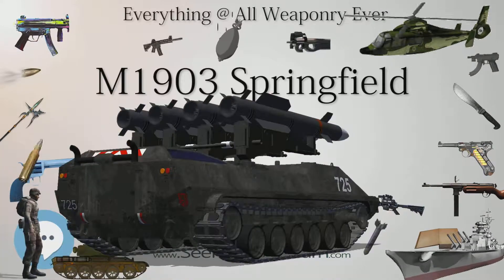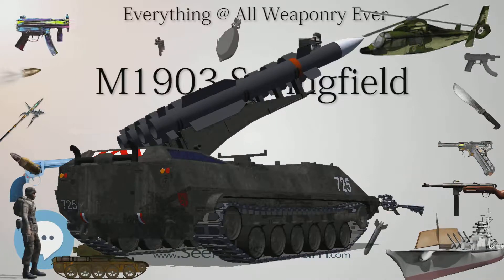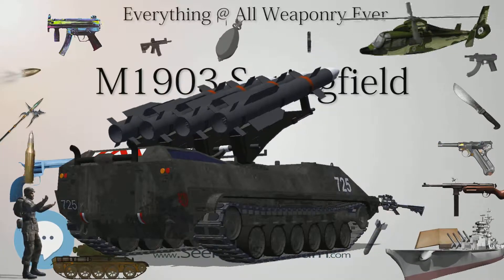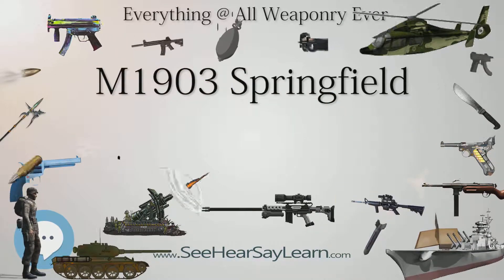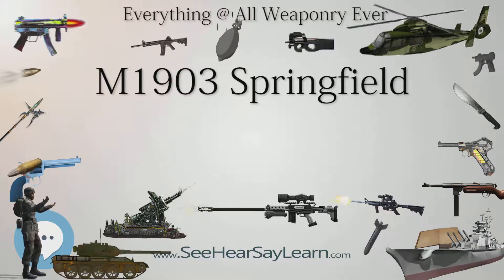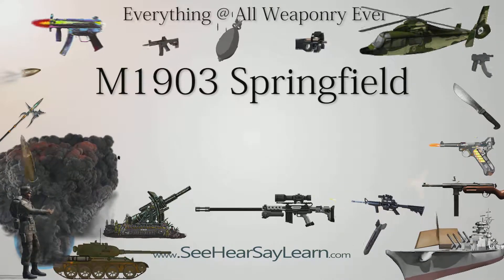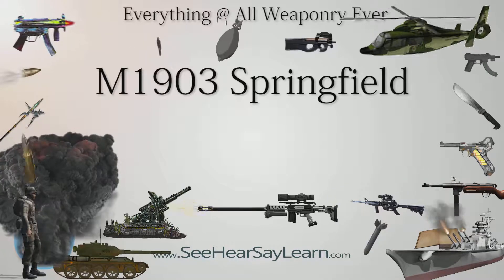Ball cartridge consisted of a brass case or shell, primer, a charge of smokeless powder, and the bullet. The bullet had a sharp point called a Spitzer bullet, composed of a lead core and a jacket of cupronickel, later gilding metal, and in the M1906 design weighed 150 grains (9.7 g). When fired from the rifle it had an initial velocity of 2,700 ft/s (820 m/s). The blank cartridge contained a paper cup instead of a bullet and was dangerous up to 33 yards (30 m).